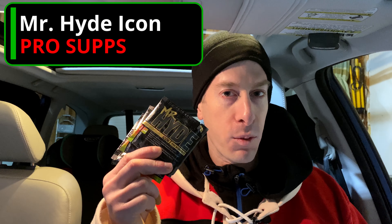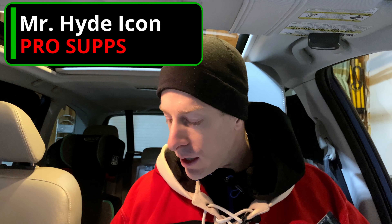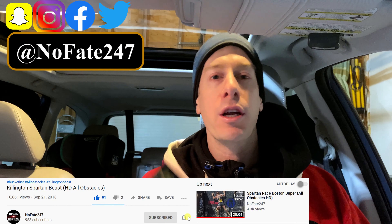The No Fade Channel checking in, and today from prosupps.com I'm reviewing their Mr. Hyde Icon pre-workout. At the end of this video I'm going to do a giveaway. Normally I try to get a whole bottle of pre-workout and use it five or six times over two weeks to give you the most accurate review possible. In this case we're going to do one and done. I was able to pick up these sample packets after my Spartan Fenway race, thanks to the Vitamin Shoppe.